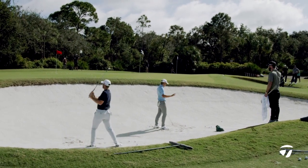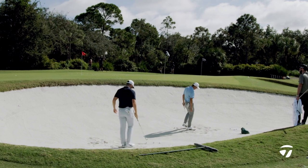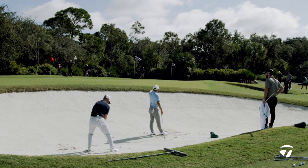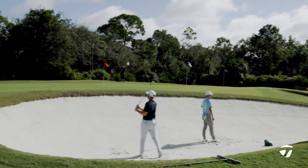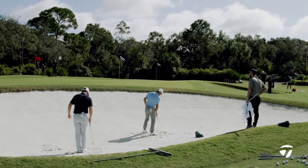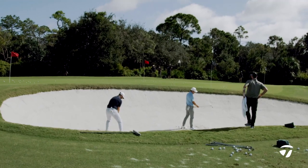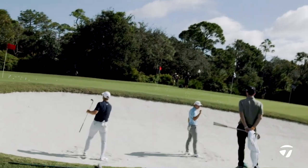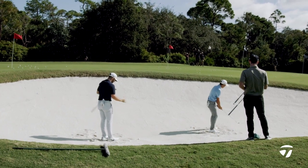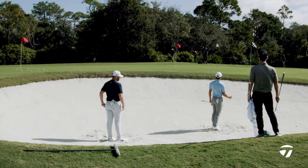For longer bunker shots, you always want more bounce because you want it to bounce and get farther. For short bunker shots, you don't need to open it up as much because the wider sole is going to pop the ball up. The biggest thing with the big foot is that wider sole helps it glide. You can see how high it got up — and I stood very square to that.